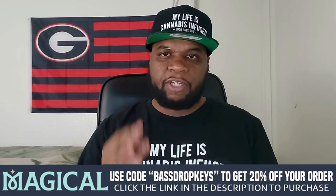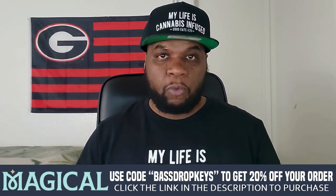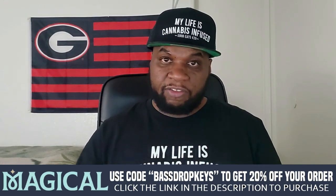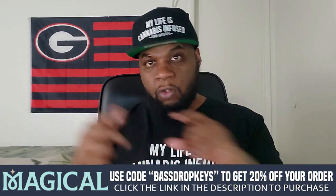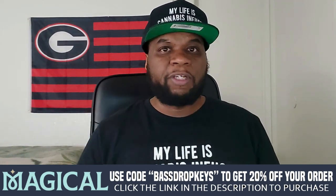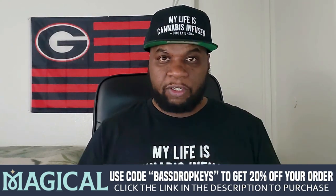I do want to remind everybody that this video is being sponsored by MagicalButter.com. Use code 'Bass Drop Keys' to get 20% off your order. You're going to be seeing Magical Butter products in this video — all the products that you see inside the video. Go over to MagicalButter.com, use Bass Drop Keys as your coupon code, and you'll get 20% off. Thank you to them for supporting and sponsoring me.